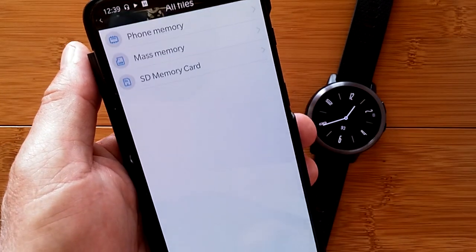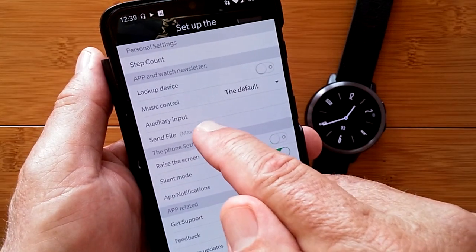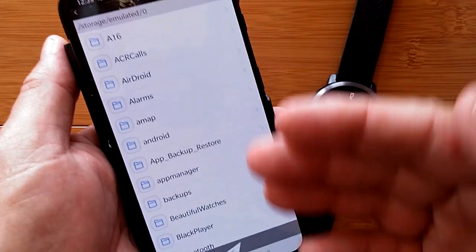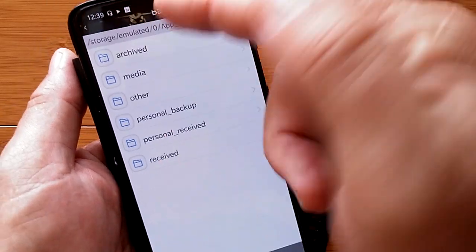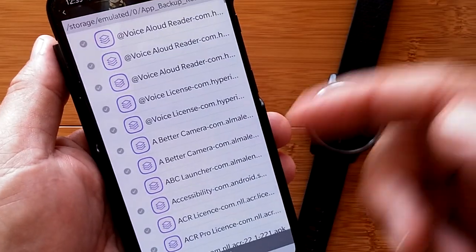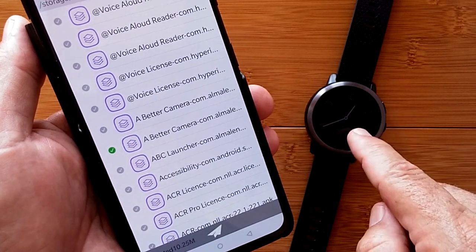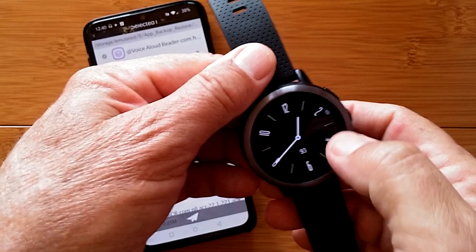If I hit Send File, it takes me basically into my root where I can go into the phone memory, mass memory, or my SD card to pick a particular file. The ones I'm going to show you at the very end will be in the app backup and restore folder, archived. Just to grab one for fun — the A-Better Camera — I click on it, get the check mark, hit the arrow, and it sends it over to the watch. Where does it go? Let's find out, because that's important to know.